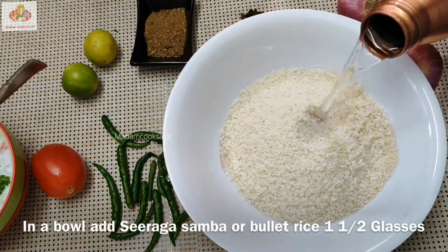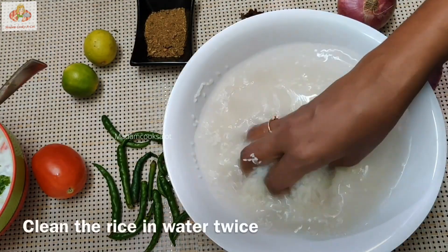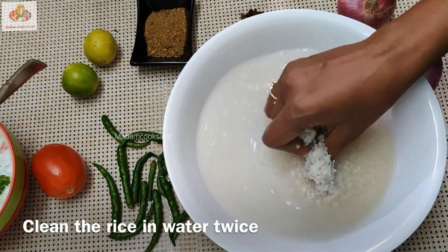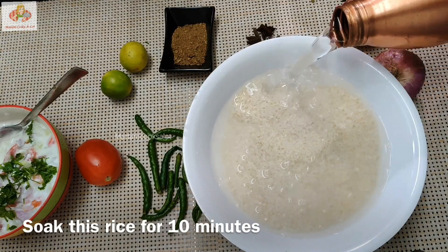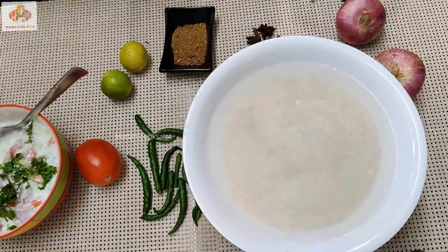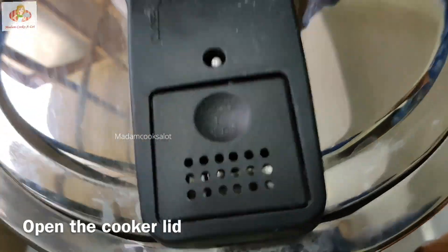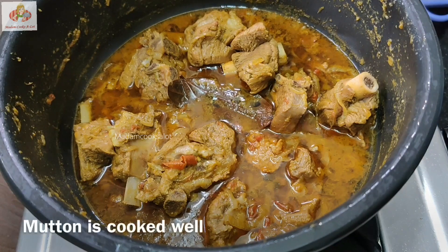The cup is ready for our rice. We will put 1 glass of rice. Put 2 of them to the rice. We will put 4 candles in the rice.